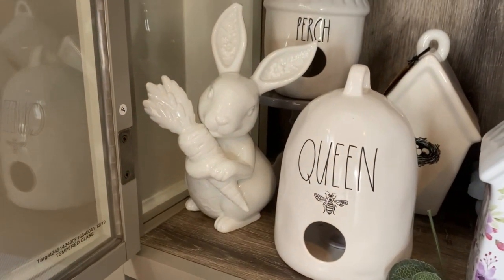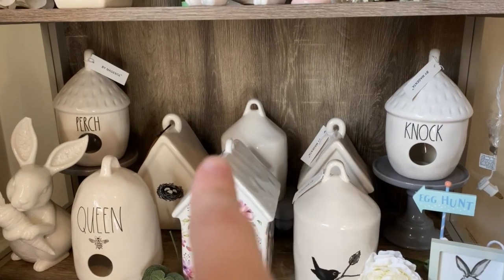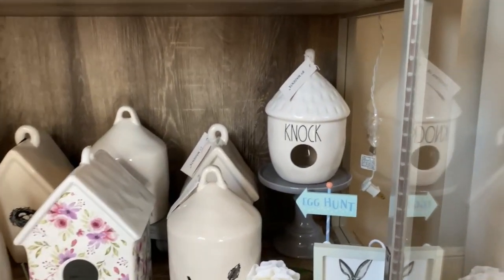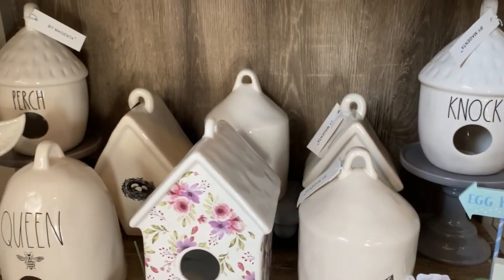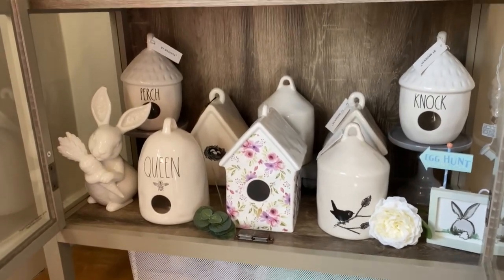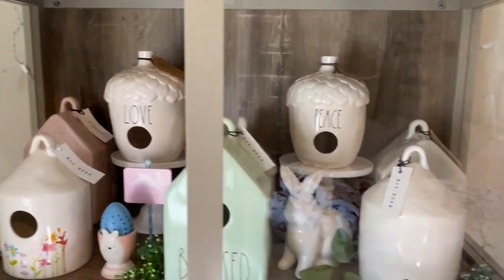And then I have another bunny right here that's holding a carrot. I am trying to find another riser or something to put in the back right here just because you can't really see the birdhouses there. So let me know where I can get some smaller risers. I would go ahead and get ones like these but I just wanted to find something a little bit different. So let me know where I can get decent risers or cupcake stands. So just go ahead and shut the door so I can show you guys my updated display over here.